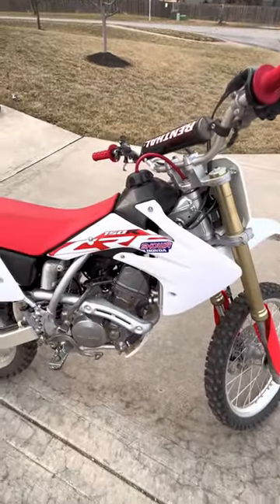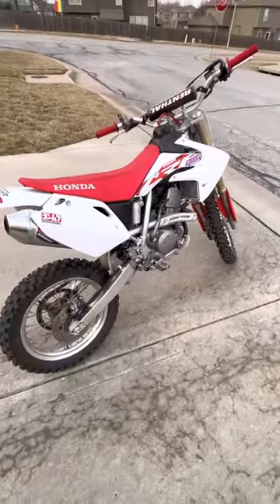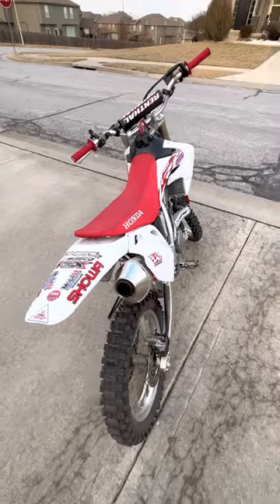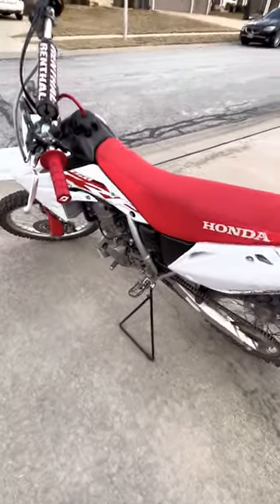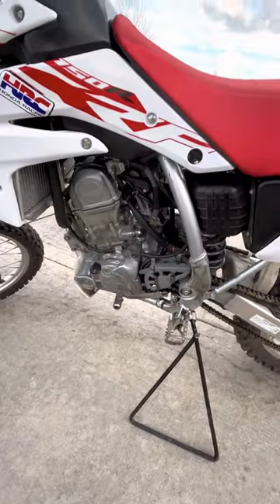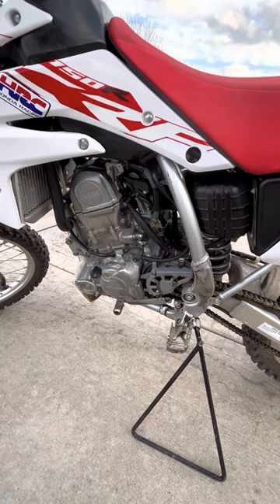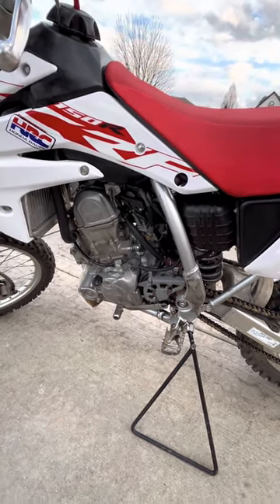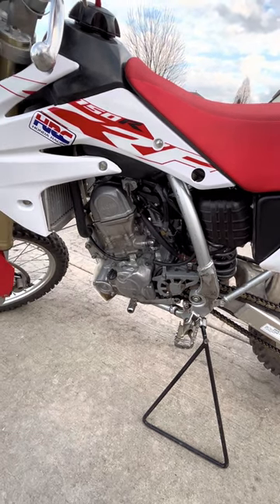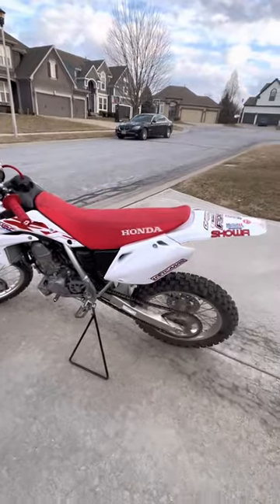There is no battery, which is good and bad — no electric start, but it does make the bike very light and maneuverable. This is also a carburetor bike, so making sure the carb jets are properly set and your air-fuel mixture is properly set is key. The owner's manual provides instructions on how to do that — it's fairly straightforward if you've ever worked with a carburetor before.